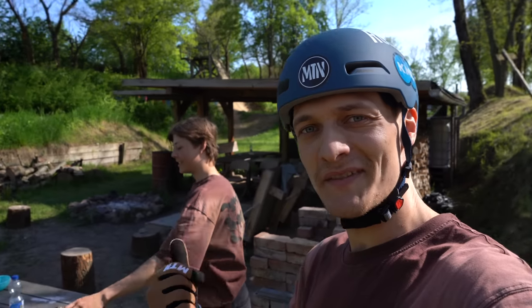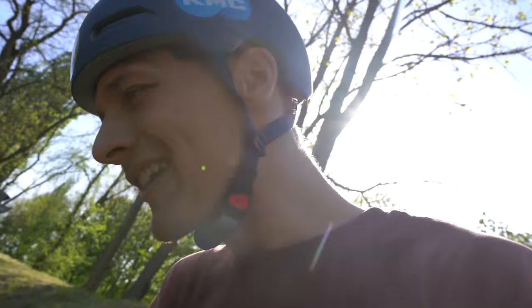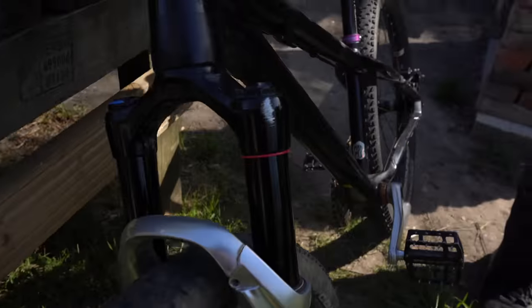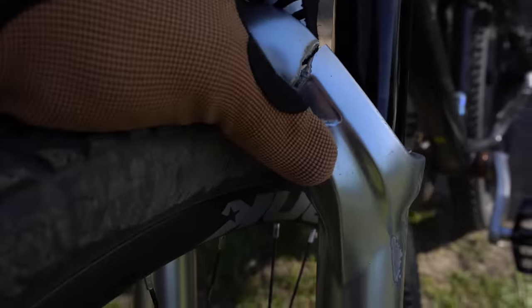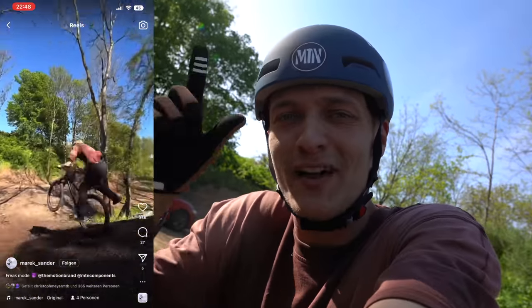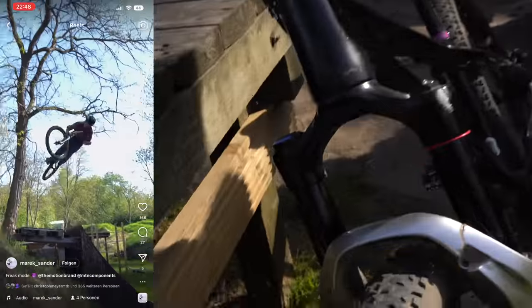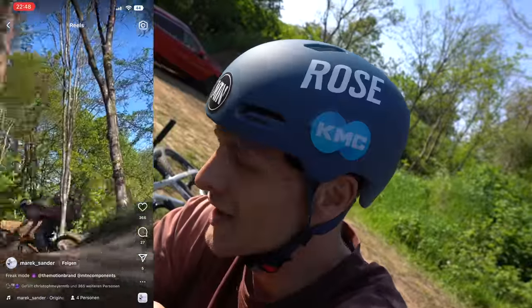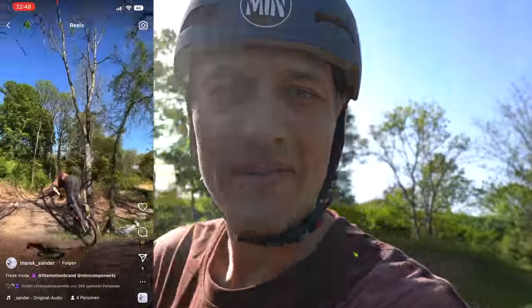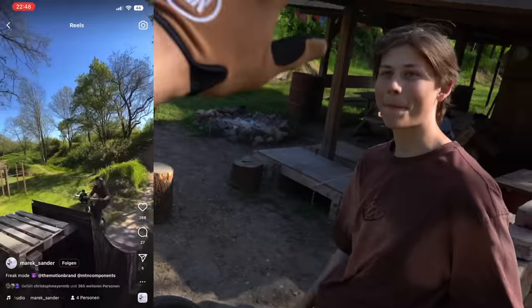Ich bin jetzt mit dem jungen Herren, der das selbe T-Shirt anhat wie ich – mit Marek aus Leipzig ausgemacht, dass wir hier eine Runde fahren. Jetzt kam ich hier an und Marek ist leider die Gabel komplett zerknallt – man sieht es hier. Und nichts mehr mit Fahrrad fahren, nicht so cool. Demzufolge fahre ich jetzt hier allein – ich hätte mega Bock mit Marek mal eine Runde zu fahren. Marek ist auch im The Motion Brand Team, den haben wir vor ein paar Monaten aufgenommen, weil er einfach richtig, richtig geil Fahrrad fährt.